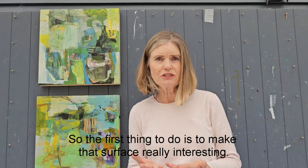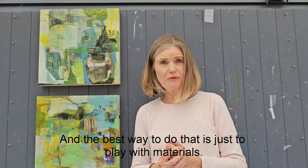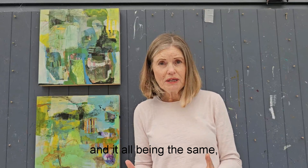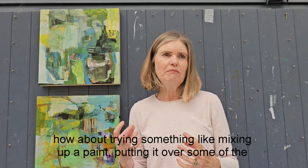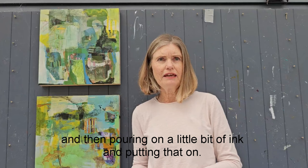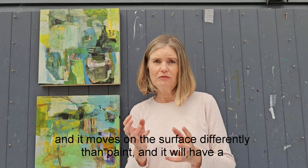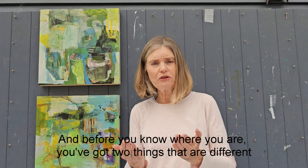The first thing to do is to make that surface really interesting, and the best way to do that is just to play with materials. But when we're playing with materials we need to think about contrasts. So instead of putting one colour all over your surface so it's all the same, try mixing up a paint and putting it over some of the surface, letting that dry, then pouring on a little bit of ink — because ink has a different consistency, it moves differently than paint and has a different effect. Before you know it, you've got two different things on your surface and instantly that surface has got interesting.